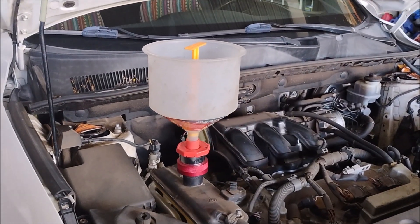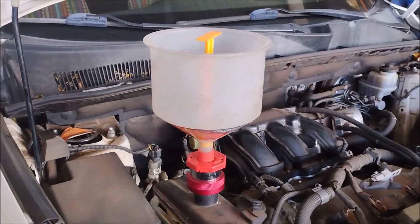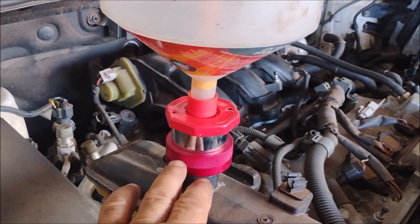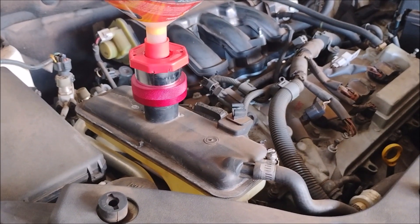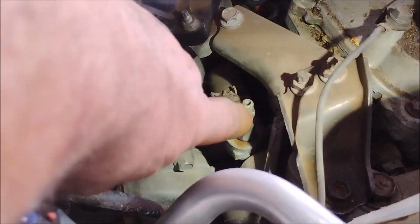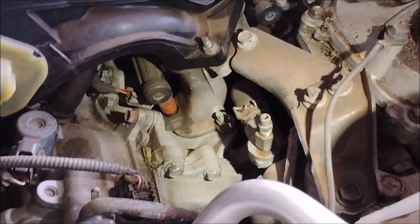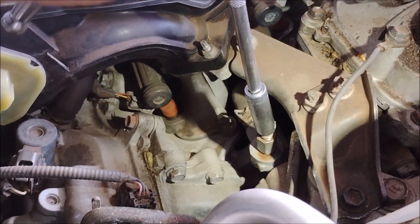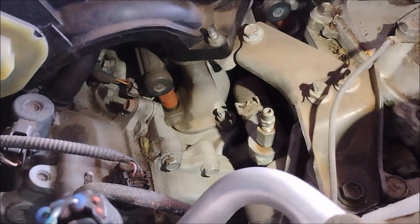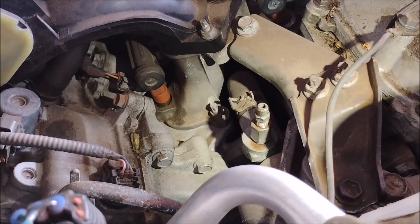There are two things I do when refilling the coolant system. Number one: I use this universal filler funnel kit — I'll include a link in the video description. The filler funnel attaches right onto the adapter for the expansion reservoir on the RAV4. Number two: I make use of this purge valve. I use a 10 millimeter socket to loosen and open the valve, which is the high point of the system, so any trapped air will rise up to this high point and come out of the valve.